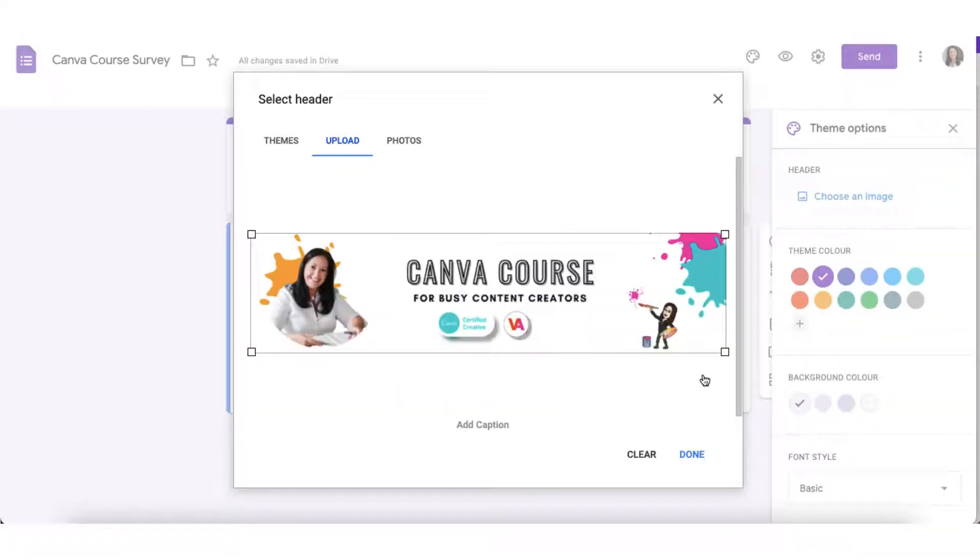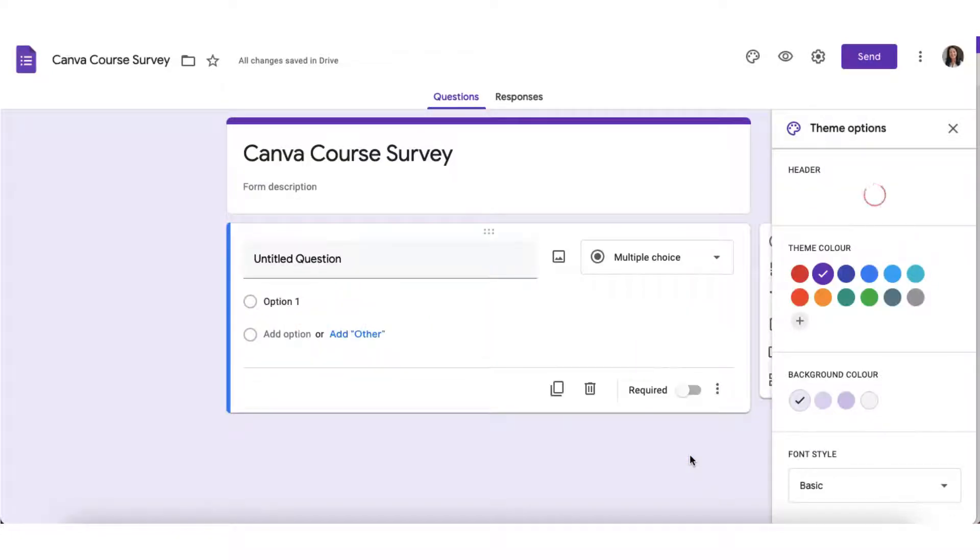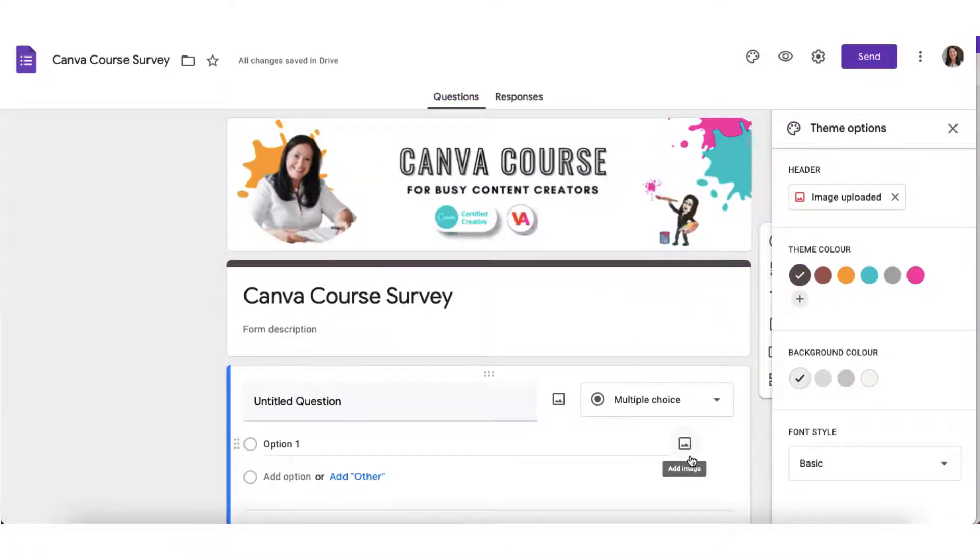If you need to crop your image at all, just hold your cursor over one of the corner buttons and drag it into place. I'm quite happy with the image as it is, so I'm just going to click on Done. And there is my header image right at the top of my survey — it's not only branded but it also conveys to customers exactly what this survey is as soon as they open it.